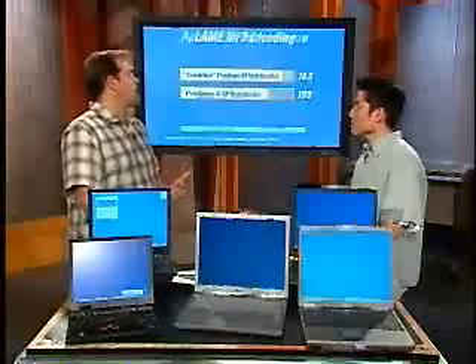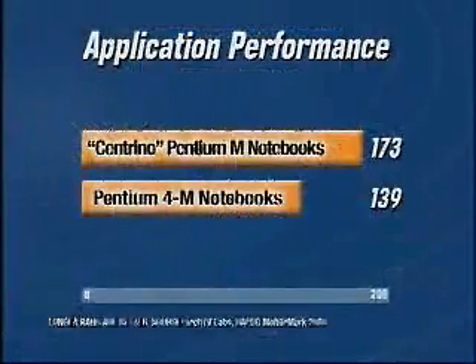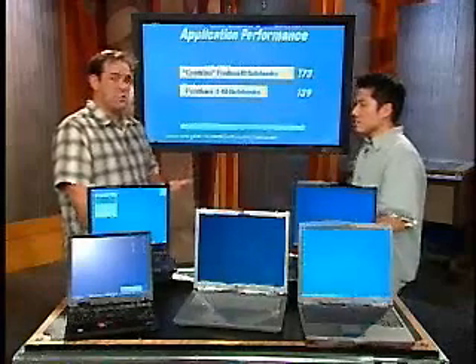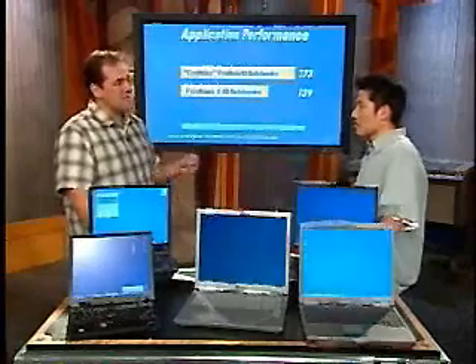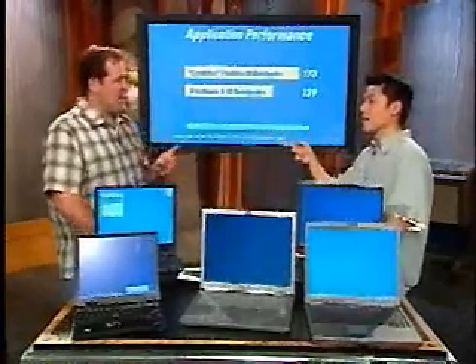Overall application performance. This is a new benchmark for us: MobileMark 2003. It actually uses real applications — Word, Excel, Photoshop — and runs through their paces. But it also tests the battery at the same time, so you don't have to run a separate script just for battery. Over the previous generation with 25% slower clock speed, the Pentium M is 25% faster on the applications benchmark. They have a megabyte of level 2 cache in there now — doubled the cache — which definitely helps, since cache always helps with application performance.